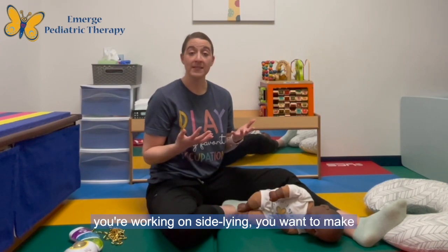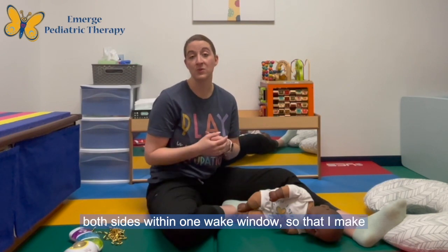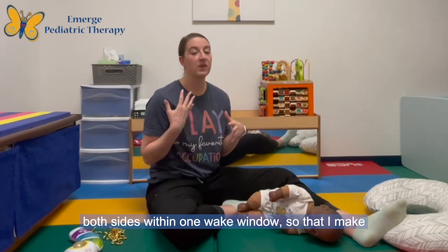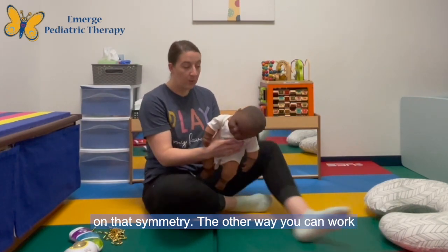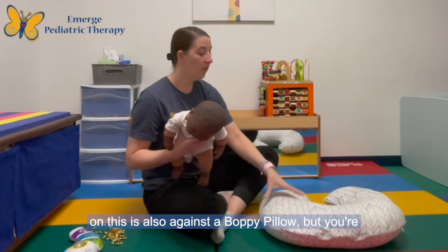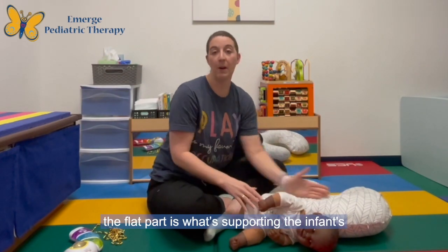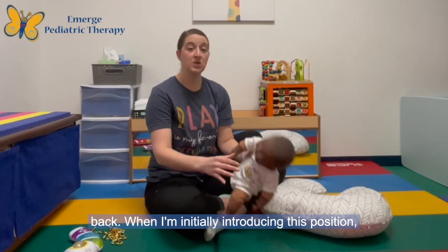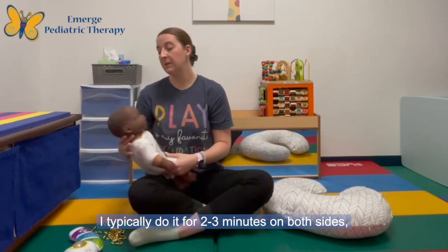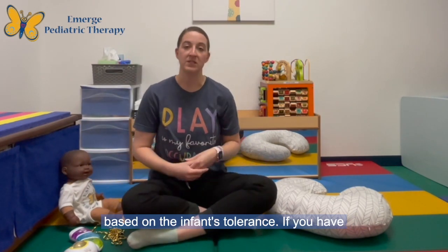Whenever you're working on side-lying, you want to make sure you're doing both sides. I typically do both sides within one wake window to make sure I'm always addressing both sides to work on symmetry. The other way you can work on this is against a boppy pillow — you're going to turn the boppy pillow around so that the flat part is what's supporting the infant's back. When I'm initially introducing this position, I typically do it for two to three minutes on both sides based on the infant's tolerance.